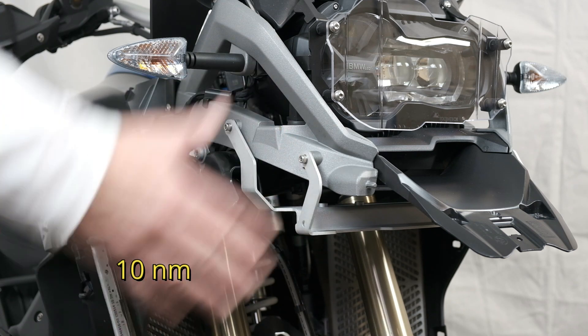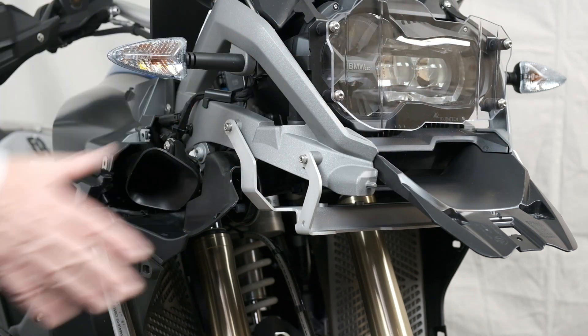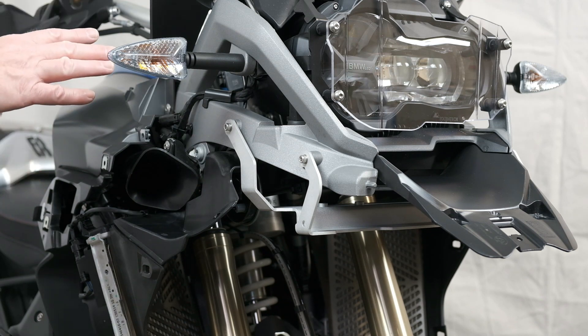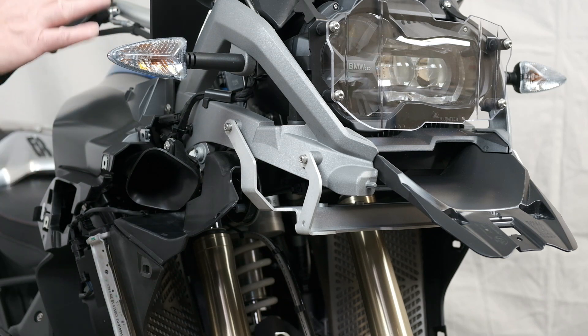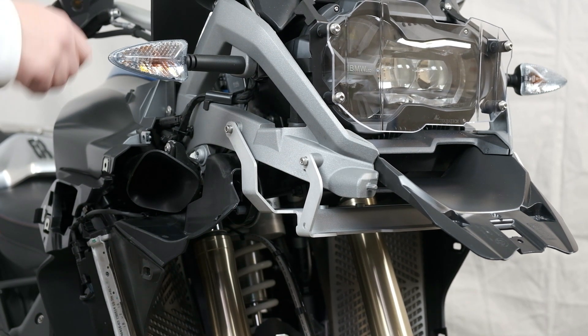Once we've completed that, in reverse order we're going to put the bodywork back on, starting with the beak and then the side panels. Remember to take note that there were different sizes and types of screws, and only tighten them gently — don't over-tighten. This isn't the time to find out if you're Mr. Universe or not, just do it snug.